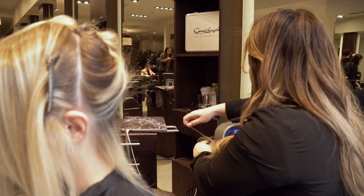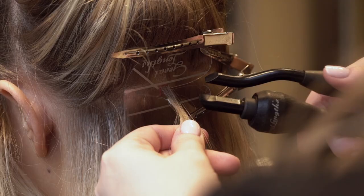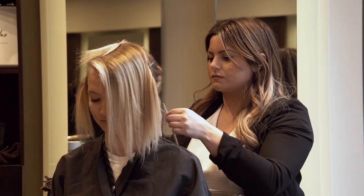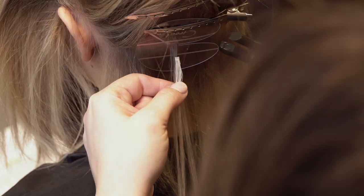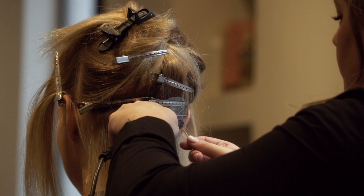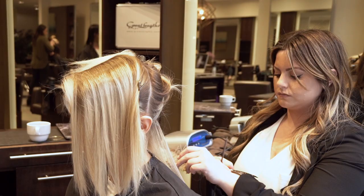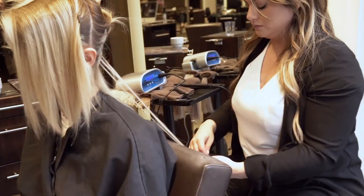Great Links are an application where you bond individual hair with the keratin bond of the extension — there's no air left to breathe. Jessica likes to have the Great Links done because they last for three months without as much maintenance as other methods. This application feels most natural because there's not as much of a bond at the root — it's bonded to individual hair.